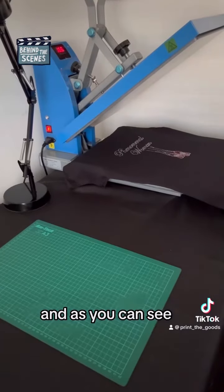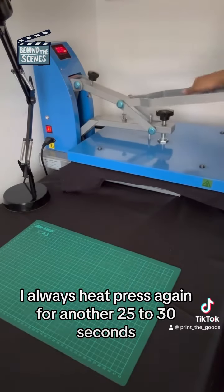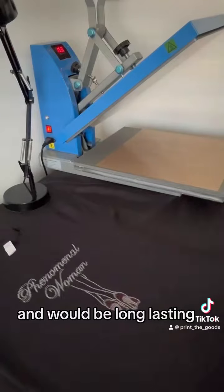As you can see, the design is placed on the t-shirt. However, I always heat press again for another 25 to 30 seconds to make sure all the diamantes have transferred onto the t-shirt securely and would be long lasting.